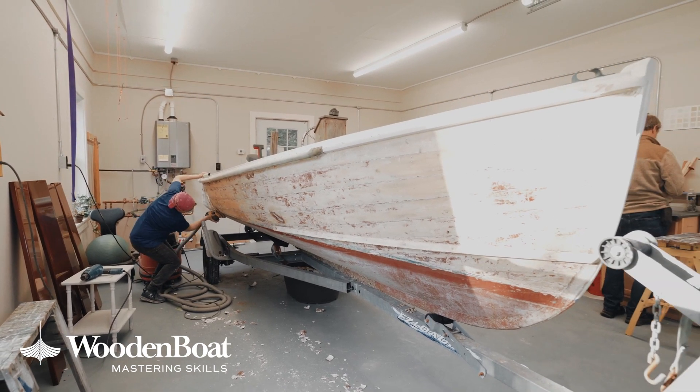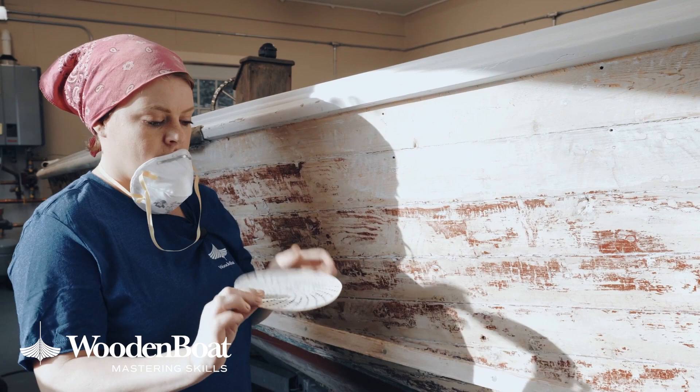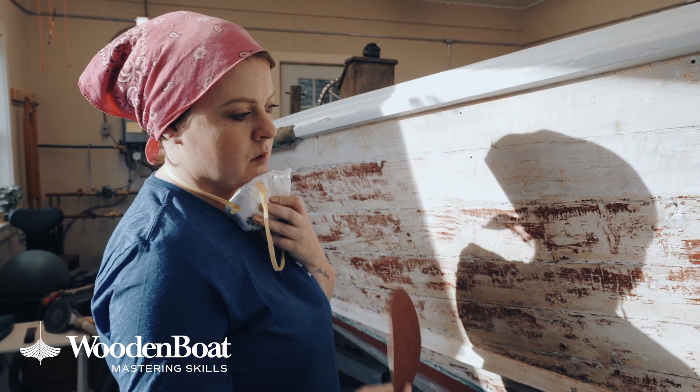Now that we've got the top sides completely stripped down, I take it down to about this point. You don't have to worry about getting absolutely every spot off. We're going to take a 60-grit rough sanding disc and smooth it all out from here on with this.